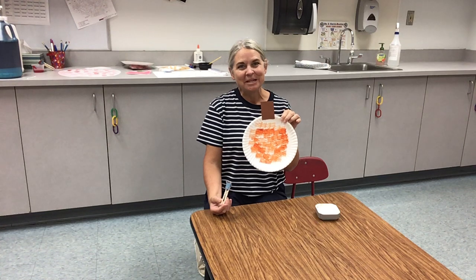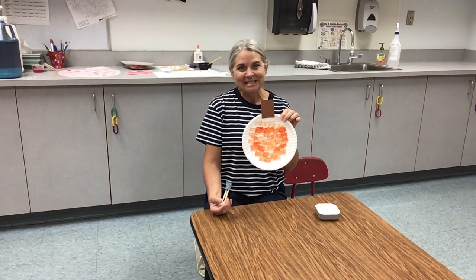All right friends, thanks so much for joining me today. I look forward to seeing you next week. We'll see you next week.